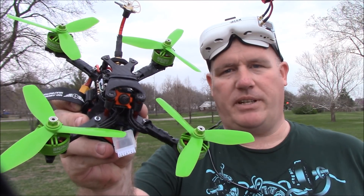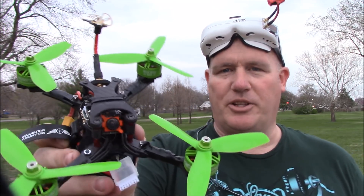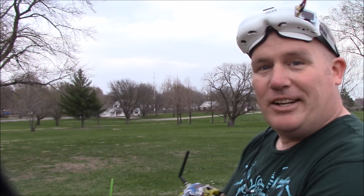This is the first FPV test with the Boss Medium frame with the 6S battery and the 2507 Racer Stars. Hopefully it goes well.